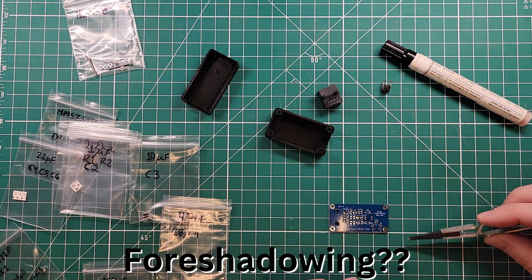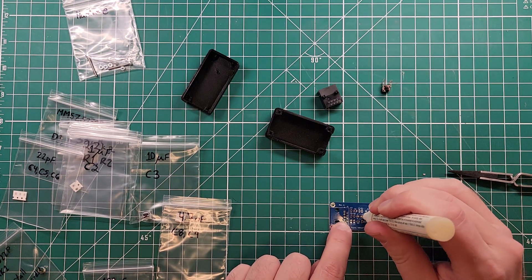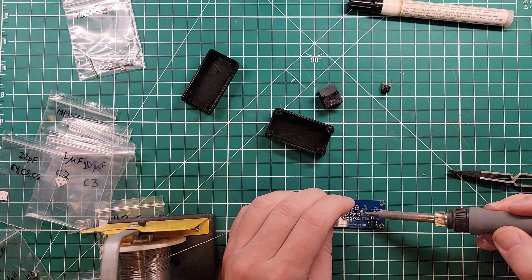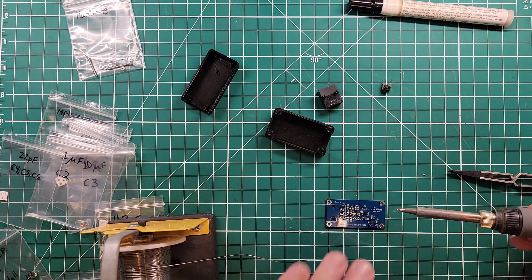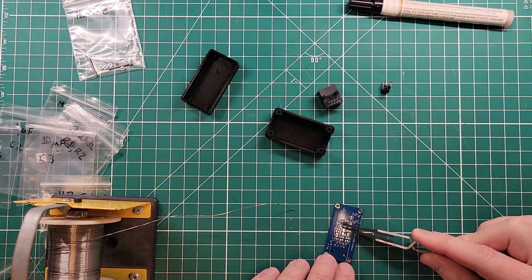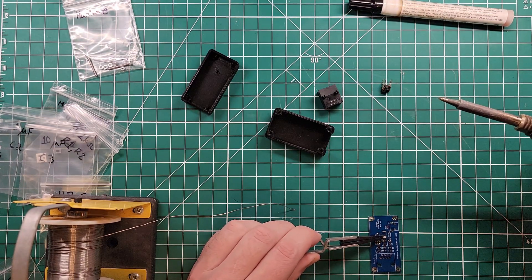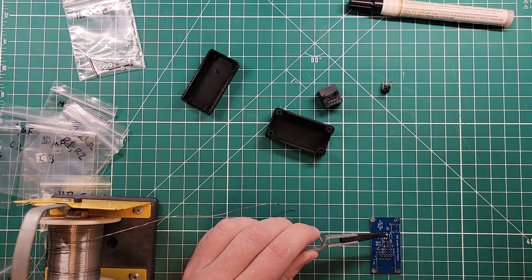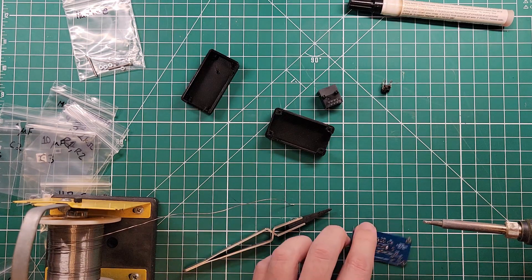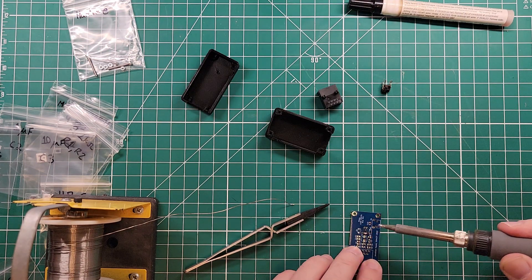Here's where the hold-close tweezers come into play — it is held closed and it's doing the thing for me. Put that piece down. Take our flux pen and put some flux on the board first, and then I can grab this piece with my hold-close tweezers and it will attach very easily.